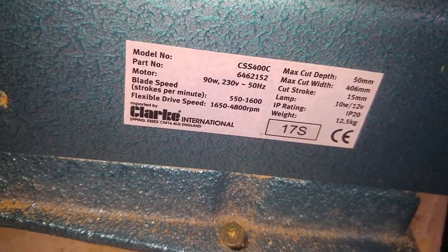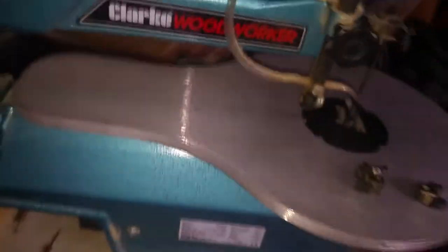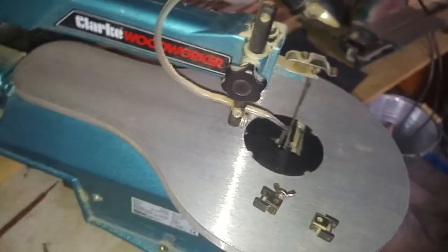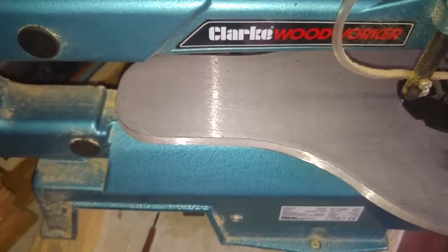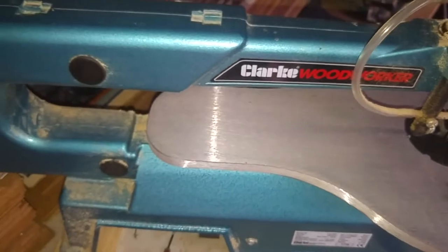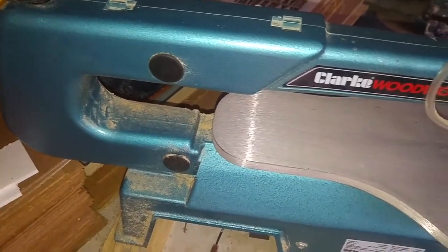I bought it from Machine Mart - there are all the side details on it. I bought it for about £100 at the time, but I think you can actually get them cheaper off eBay at the minute, so I'll put a couple of links in the description for you.